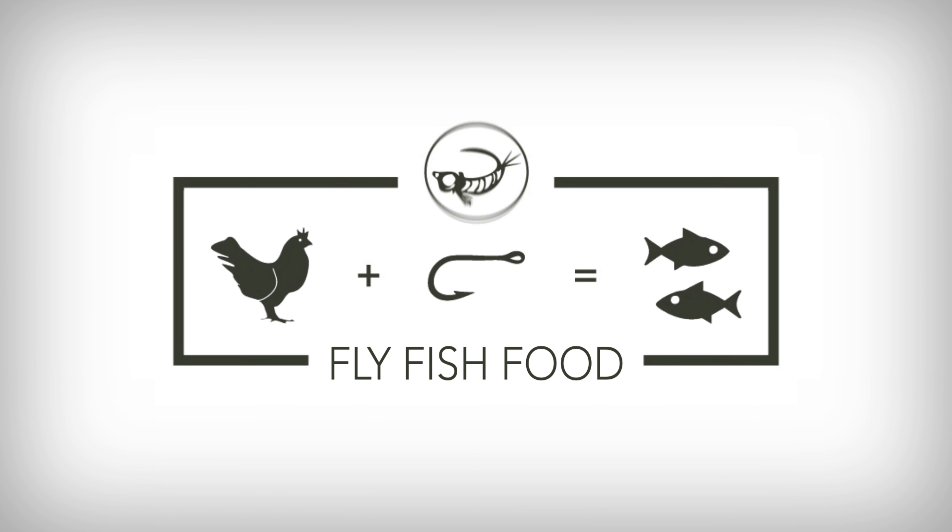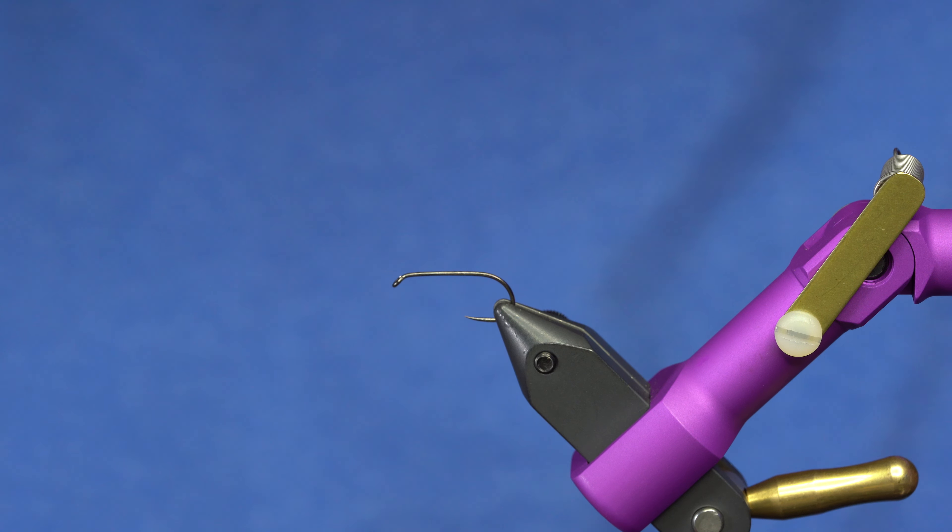The Grumpy Frumpy is my favorite dry fly, hands down. This one is the green drake Grumpy Frumpy, and it's one of my most favorite patterns in the whole world.